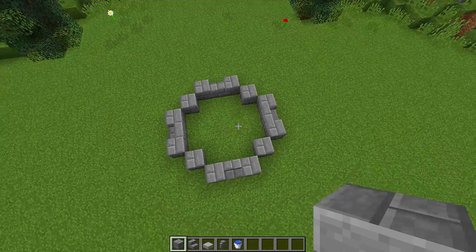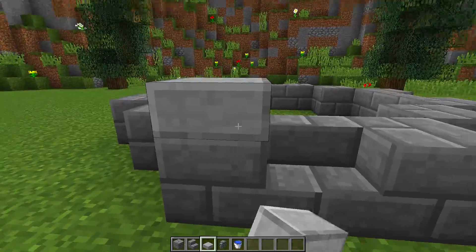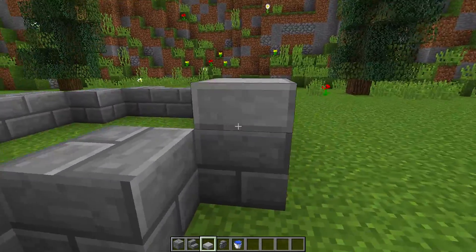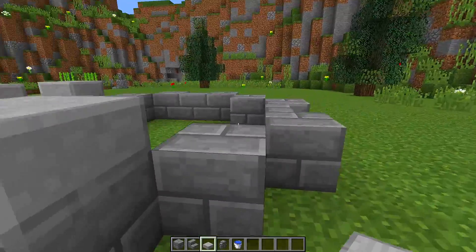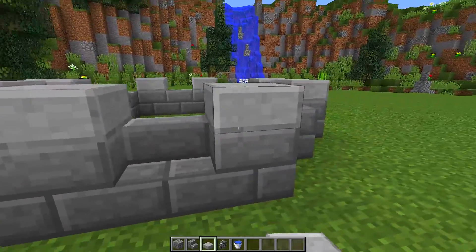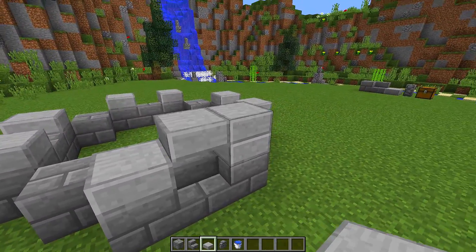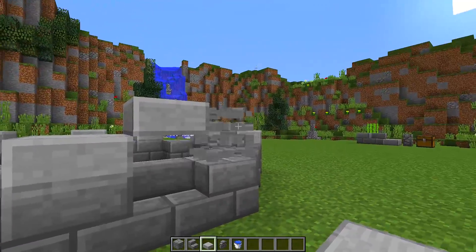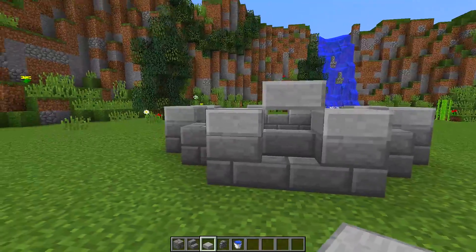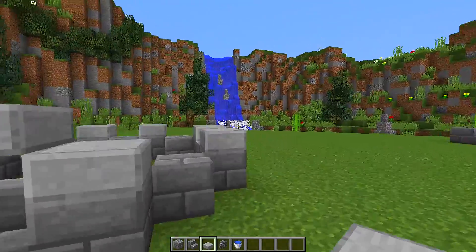Once we have that shape, we need to jump back down to the bottom, then get our stone slabs and place a stone slab on top of every stone brick block on the side — not on the stair block, just on the two stone bricks next to the stairs. Then above the stair block, we need to place a half slab that is half a block up, like this, so you get a pattern of two slabs to the left and right and then a half slab just above it. We're going to do that on each side.